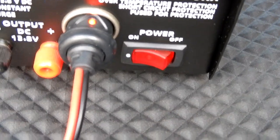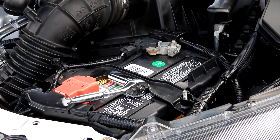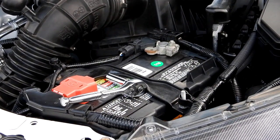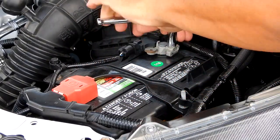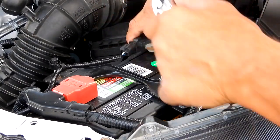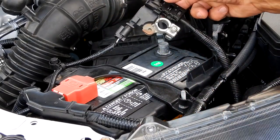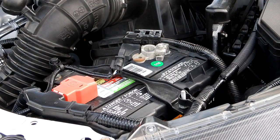I've got it plugged in, the power is on. Let's go disconnect the battery. I've pulled the negative cable — we'll leave it off for a little bit here.